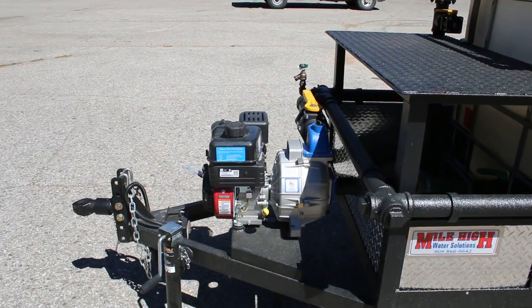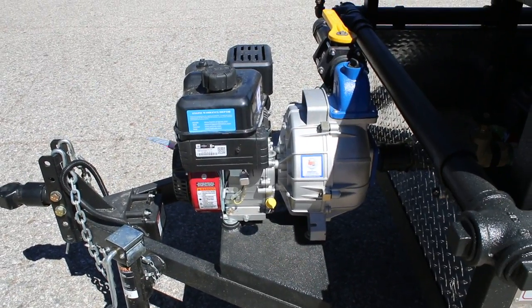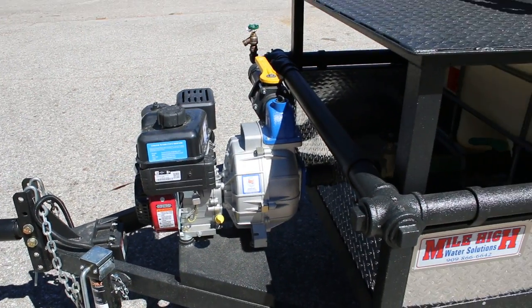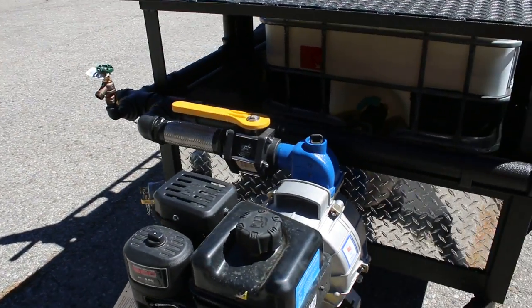This trailer incorporates one of our standard pumps. That's a six and a half horsepower, two inch, 108 max PSI pump. That pump is typically three to four times the pressure of our competitor standard pumps.